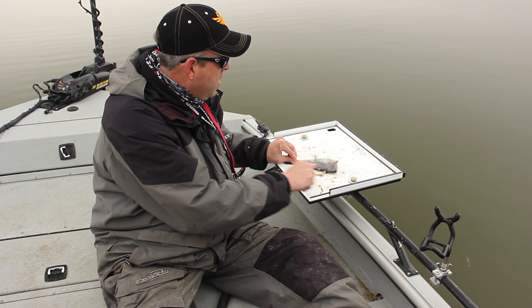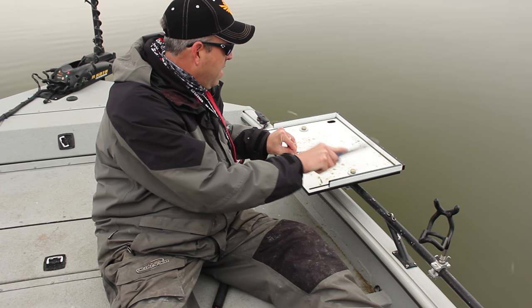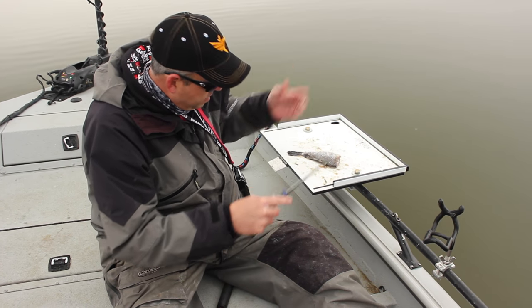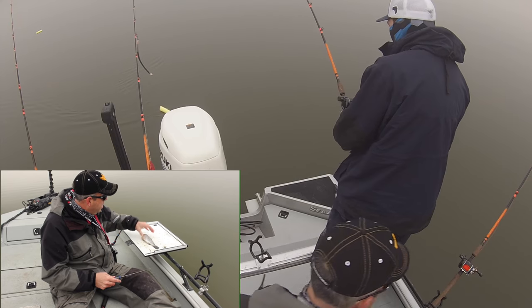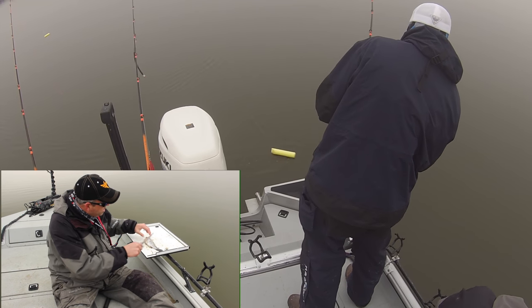It's a very oily fish and it works well. I usually use shad before this, but sometimes they like this gasper goo better than shad — you just don't ever know. It's easy to fish with, it's real tough, and it keeps longer than shad will.